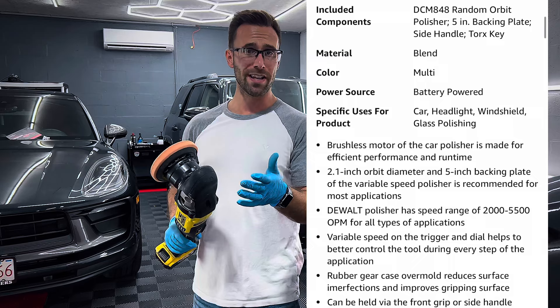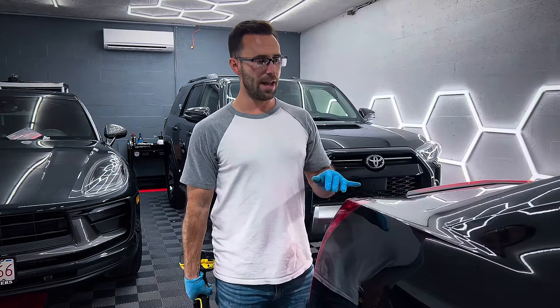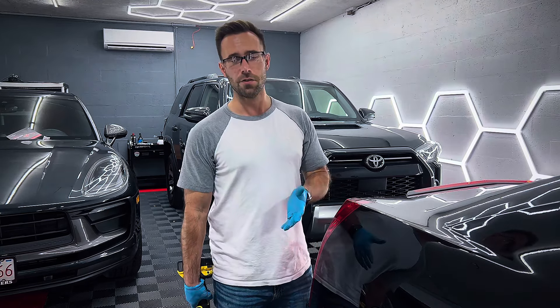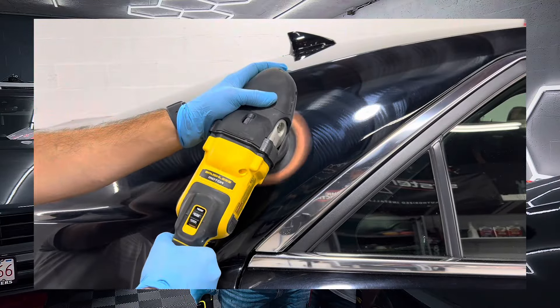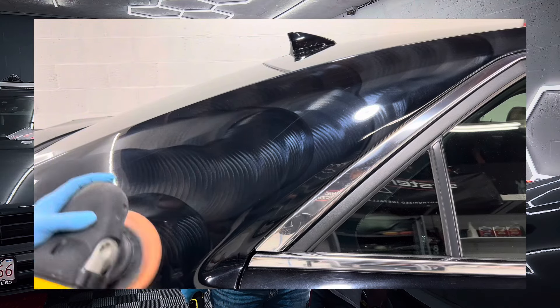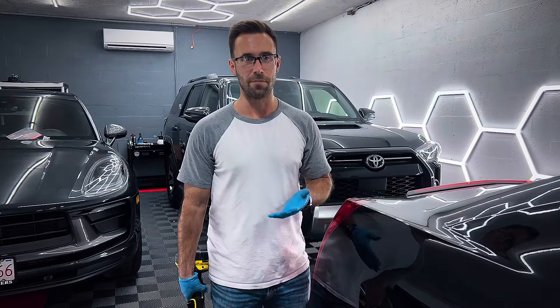But if you're just doing like a quick enhancement — for example, I have this black Cadillac here beside me and this customer has me do a full detail on this twice a year. It technically doesn't include correction with the service, but because she takes such good care of it and sometimes I might see a couple of little swirls or scratches in it, I'll just hit it quick — kind of like a little one step or correction in some areas — and this way it just gives the paint a little extra pop before I wax it up.